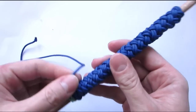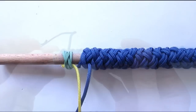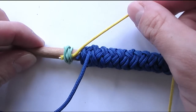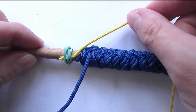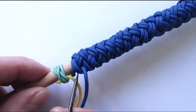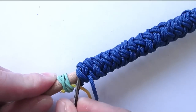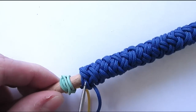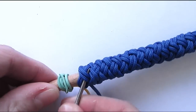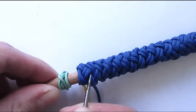Here you can see a doubled 3-bight Turks head. It looks quite nice by itself, but we're going to add an interweave to it. To add an interweave we're going to place another cord next to our standing end — on the left side of our standing end. At that point we're going to start by splitting pairs. As you can see we have one pair here and another pair here going alongside the left of our standing end, and we'll be splitting all of these pairs.